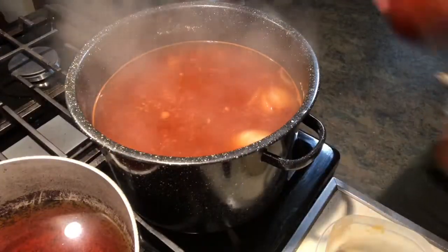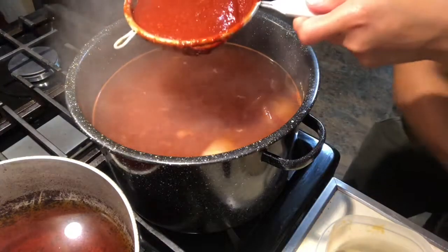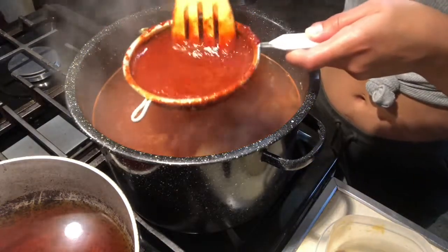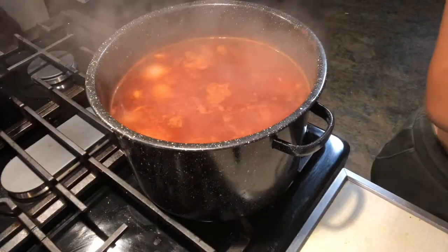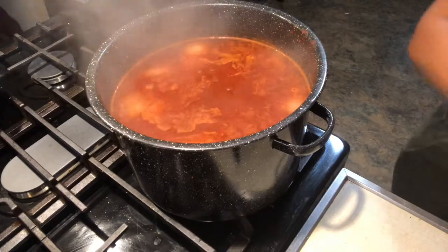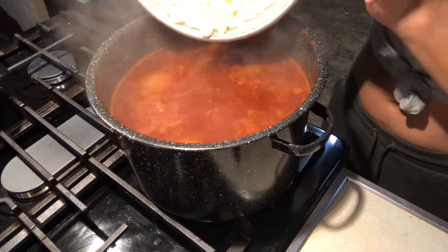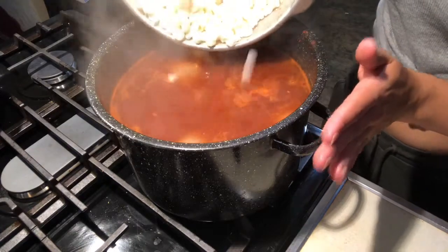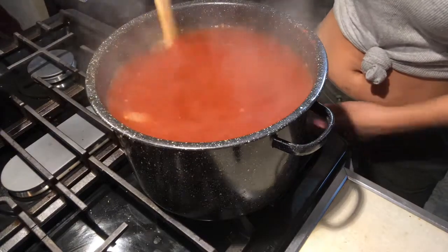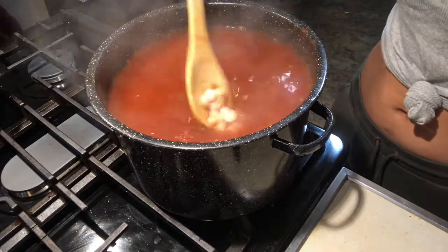You're going to get your chile mixture and put it through a strainer. Before adding in my hominy, I went ahead and rinsed and drained it. I let the pozole cook for about 15 minutes. Be careful when adding in the hominy. Once you add it in, go ahead and change your heat settings to low and let it cook for about 15 to 20 minutes.